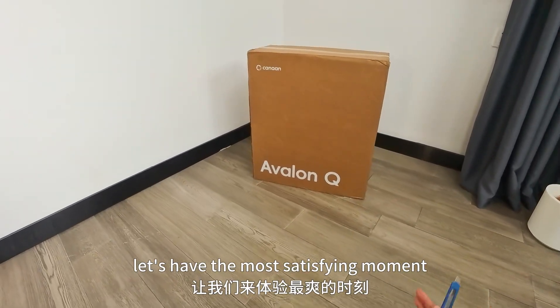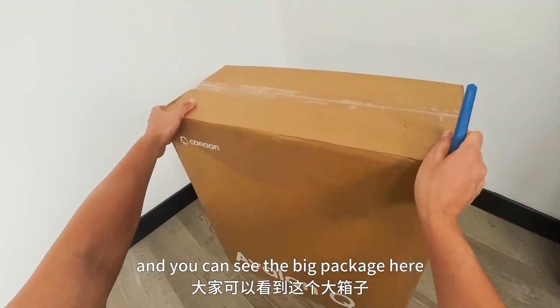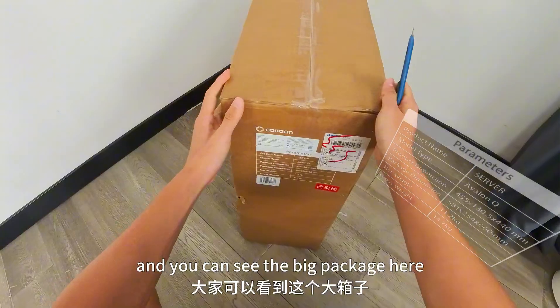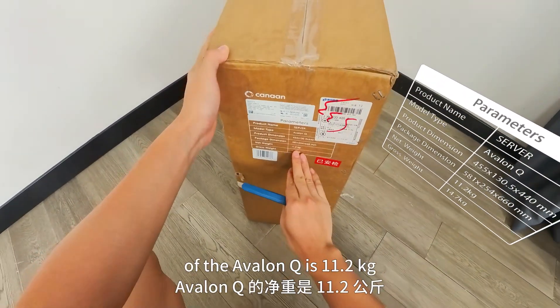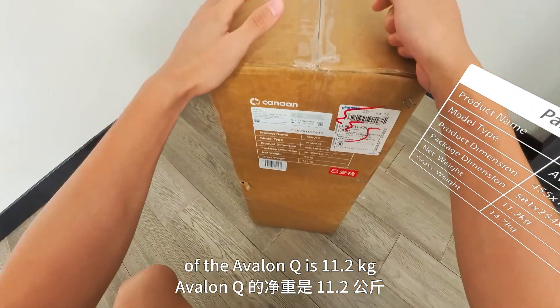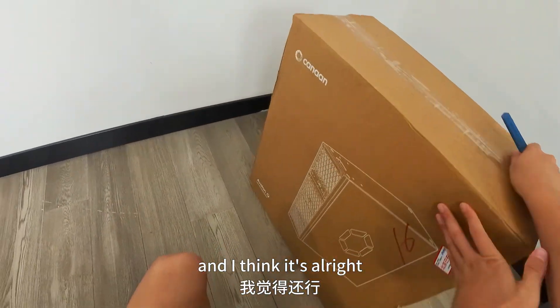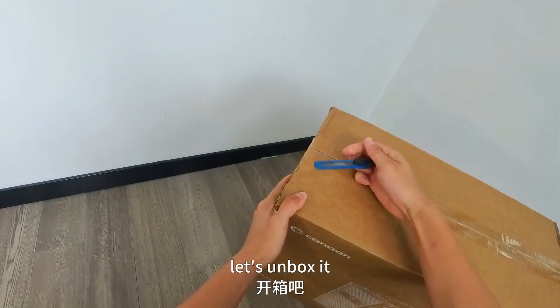So now let's do the most satisfying moment — let's unbox it. Here we go. You can see the big package here, and it says the net weight of the Avalon Q will be 11.2 kg. A bit heavy, but it's alright.